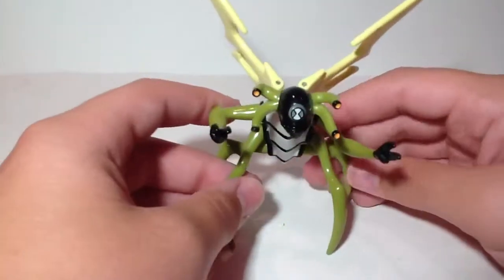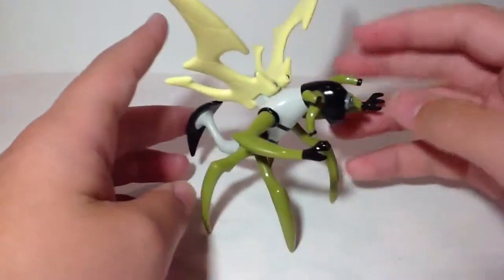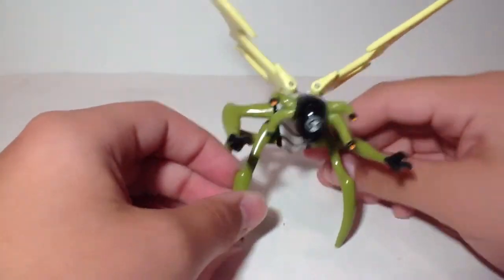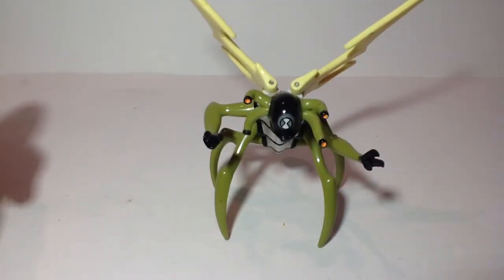So that is pretty much it for the Stinkfly review. I'll just give you a full 360. Like I always say, if you've got any Ben 10 requests, drop it down in the comments below and I will be very happy to review it. Thanks for watching and have a great day.